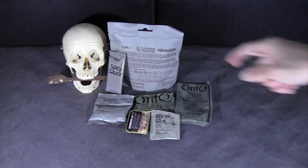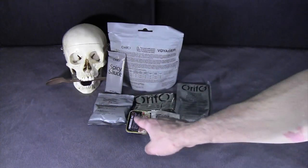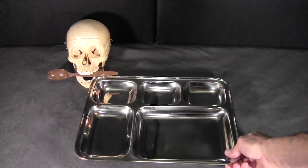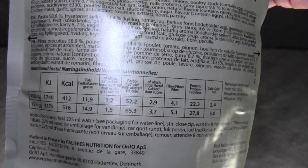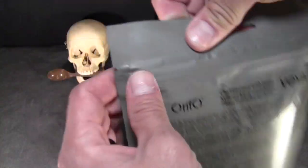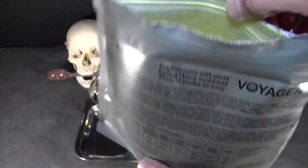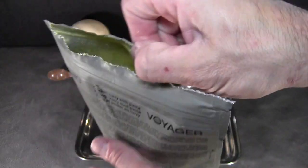For dinner I've chosen the chicken curry with pasta. I have some spicy sauce to add if needed, dried cranberries, a chocolate bar, the farmhouse pate, cocoa flavored beverage powder, and some black tea. First things first — we'll heat up the chicken curry. This calls for 225 ml of water and to stand for about 8 minutes. In its dry form, I like these pouches — they have a gusseted bottom so they actually stand up well when rehydrating. They have a zipper top which makes them easy to reseal — a really well thought out design.